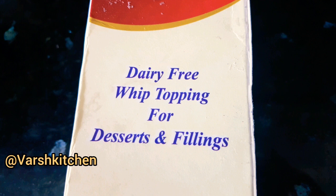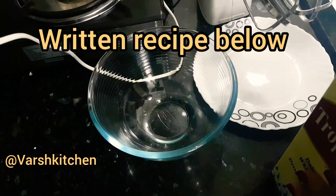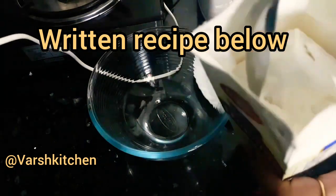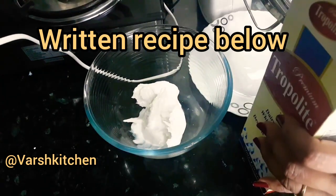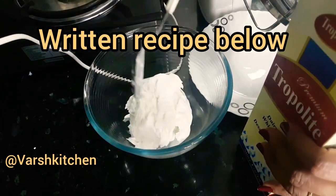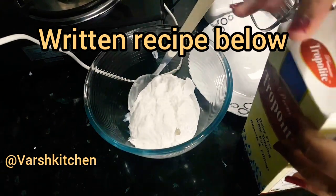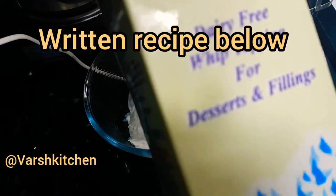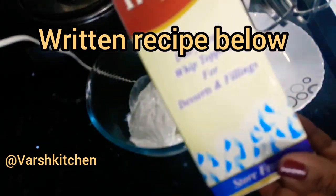This is a non-dairy cream, and this cream is used in desserts — whipping cream, chocolate mousse, pastry. This non-dairy cream is chilled and frozen, which we can whip.